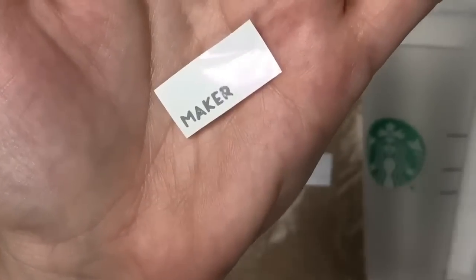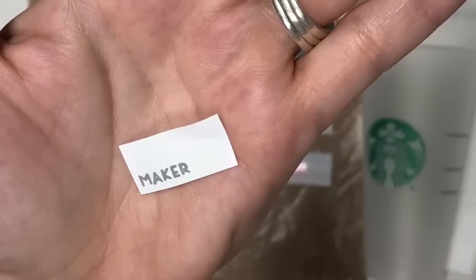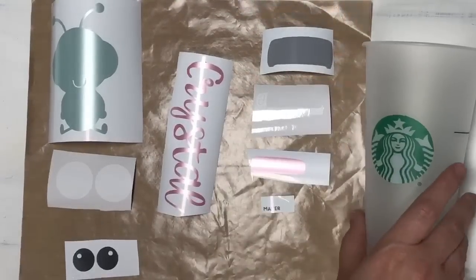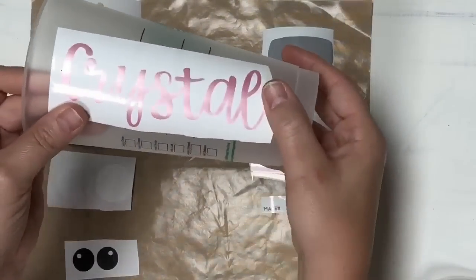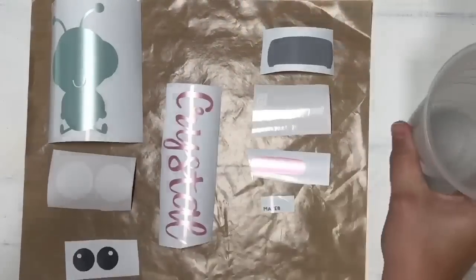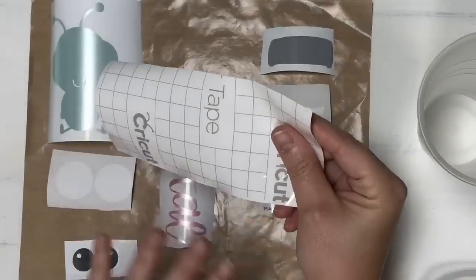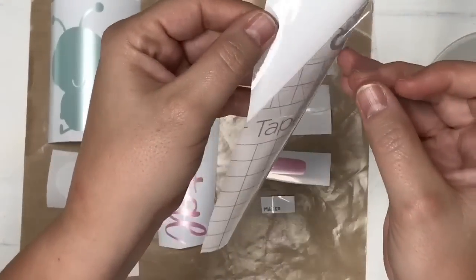I want to show you how tiny these words are - look at how tiny that is - and my Maker cut that out. So I'm going to go ahead and pick up 'Crystal' first and put this on the side of the cup. I start with whatever piece is first, and we're going to use this one piece of transfer tape for the entire thing.